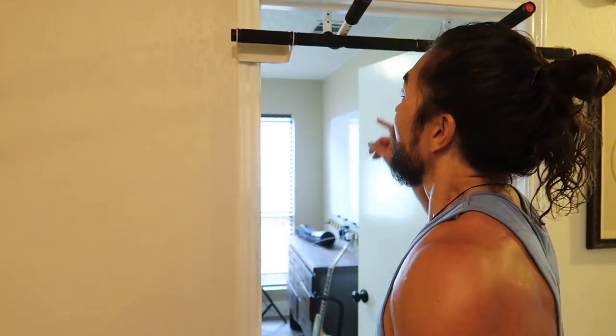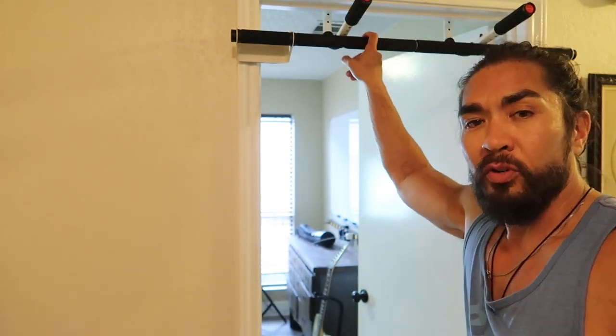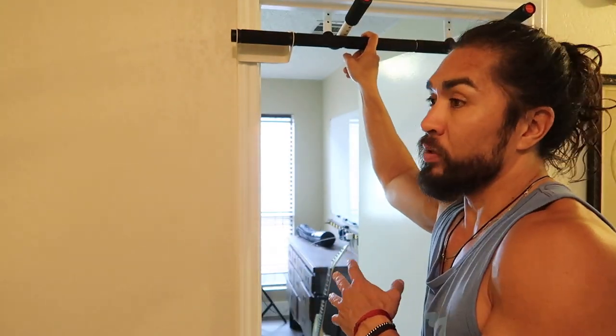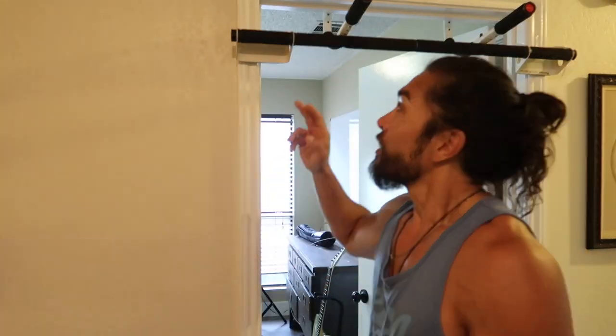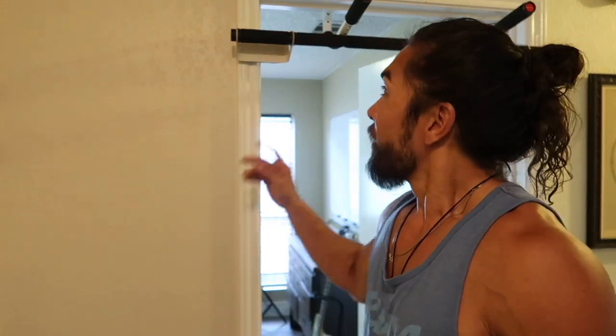I just wanted to make this video to demonstrate this thing because honestly getting a home workout right now is very much wanted. You can find these things especially at thrift stores — if your sports stores are out, go to thrift stores, secondhand resale shops, and you might find one pretty easily. If you cannot do pull-ups or chin-ups, you can also get elastic resistance bands that you step into to help you get the power. Hit the like button, make sure you subscribe to this channel — I'll see you on the next one. Take it easy, goodbye.